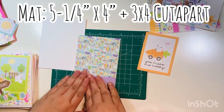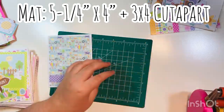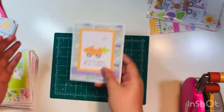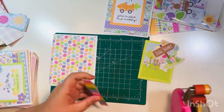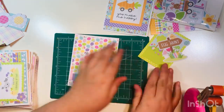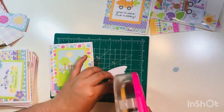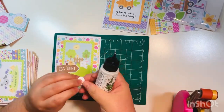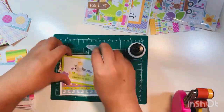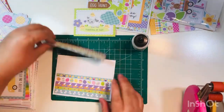For the A2 size cards, the majority of my mats will be five and a quarter inches. I'm using these three by four cut-aparts first. Here's card number one. I have a recent haul video — I believe it was Cherry on Top — where I purchased the six by six paper pad of this collection, the ephemera pack, as well as one 12 by 12 sheet of three by four cut-aparts. There's card number two.